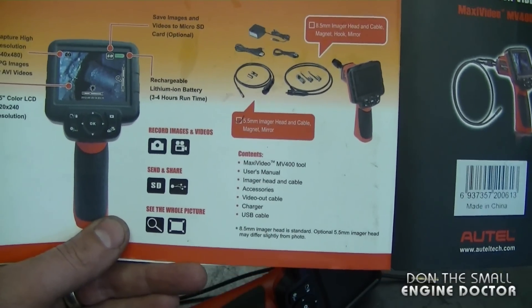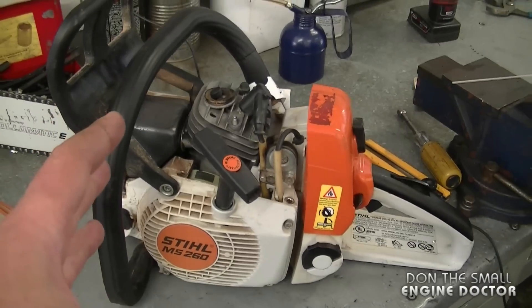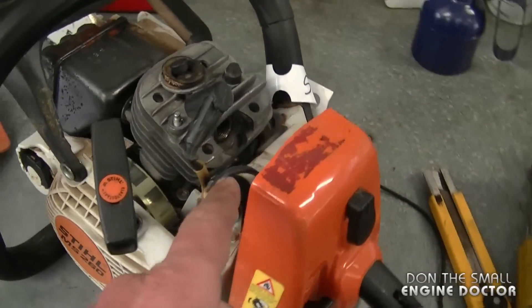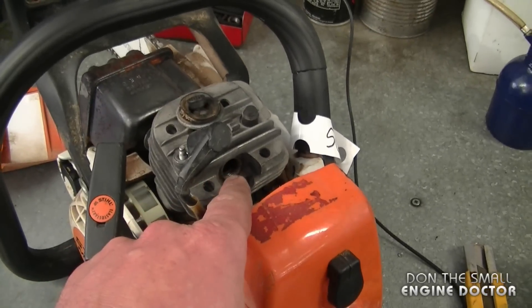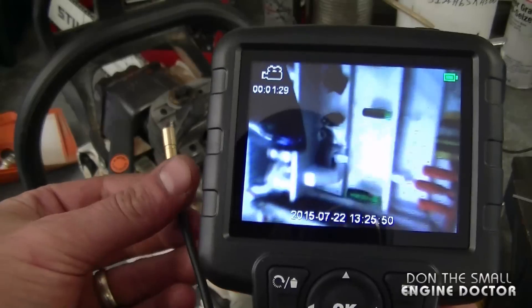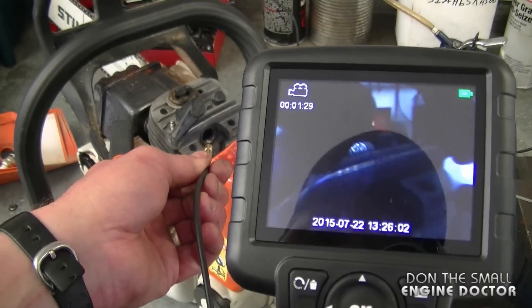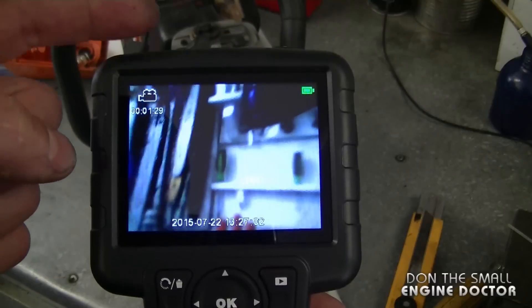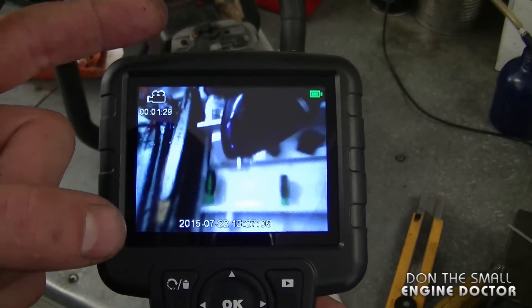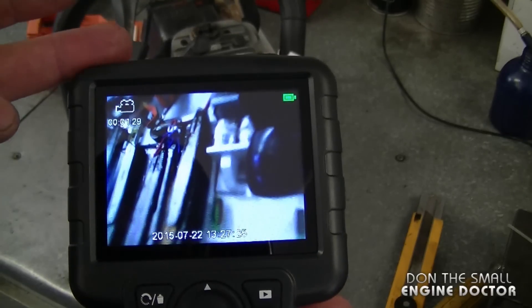There's a link under the video where you can read all the specs. Now it's time for a demonstration of exactly what this camera can do — I'll show two examples, one in a small engine shop and one for automotive use. The first is a chainsaw that came in with no compression — the piston and rings are scored. I'll show a quick and easy way to find that out by taking the plug out and sticking the camera in to look inside, which shows the exact condition of the cylinder walls.